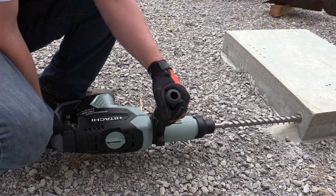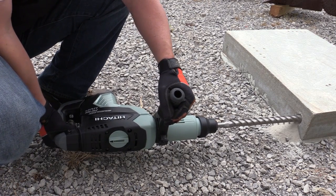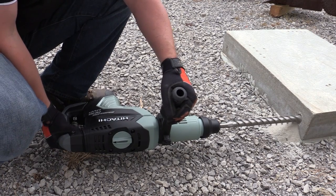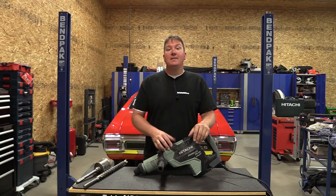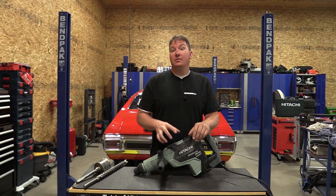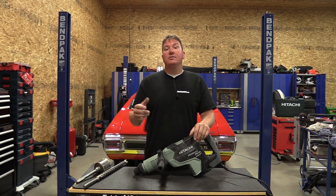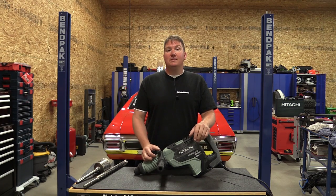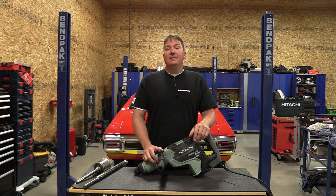The unit worked excellent overall. If you're looking for a large SDS Maxx drill, Hitachi's new line is definitely something to look at. Stop by workshopaddict.com — we have a blog and a forum where we can talk about this tool and different applications. Also follow us on social media. Thanks for your time, guys, have a great day.